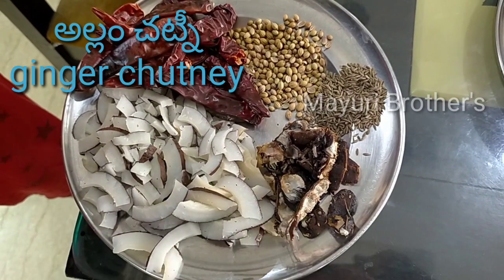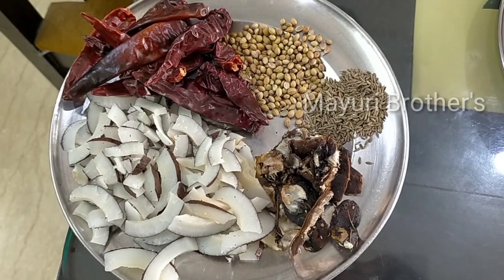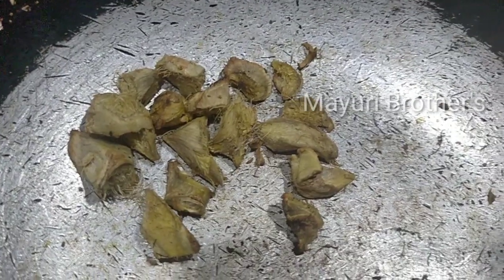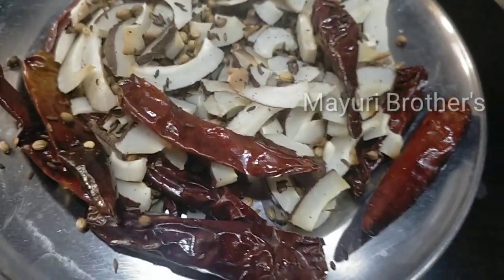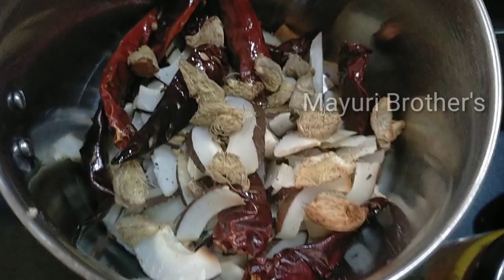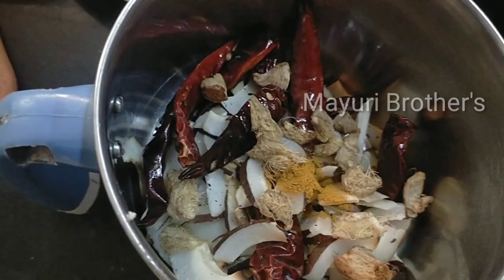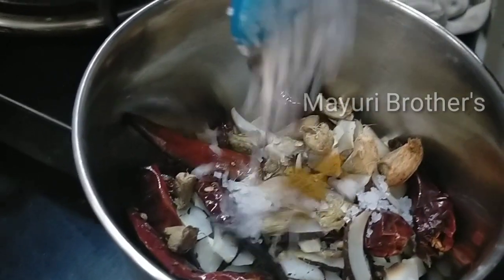We will add alamu (ginger) and chintapandu (tamarind). Peel the tamarind and keep it ready. We will add vitaminti (pesarattu batter) and a little oil, then put it all in the mixer. Add salt.